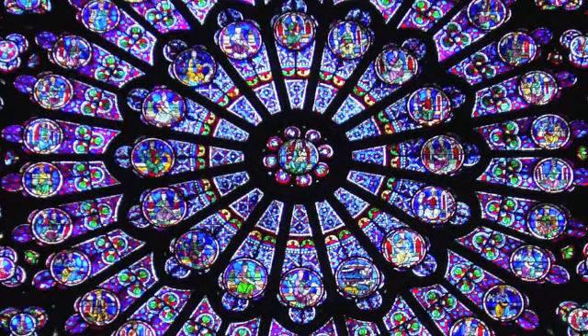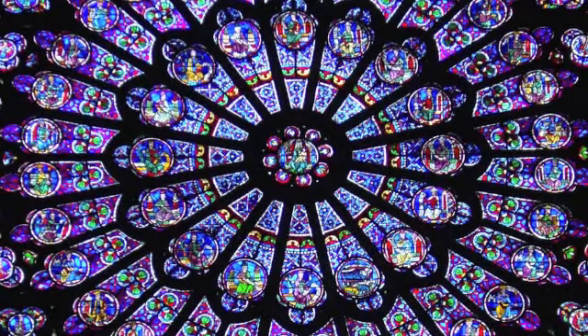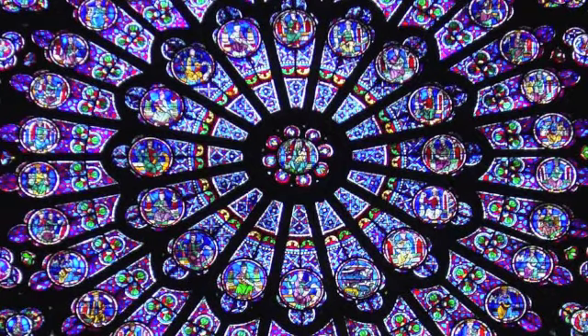And for a minute, pause and just reflect on the rotation. Is it counterclockwise? Is it smooth? Is it fluid?